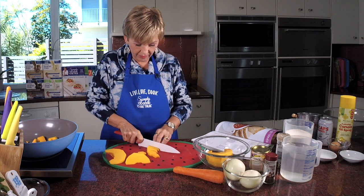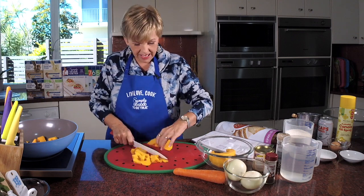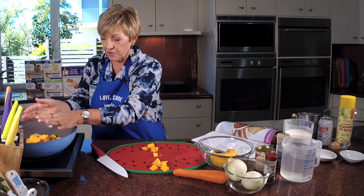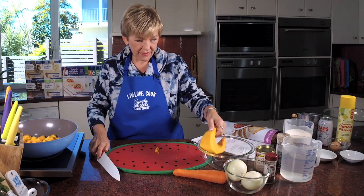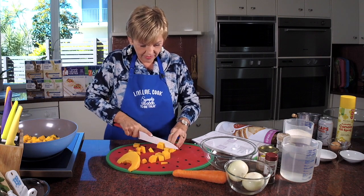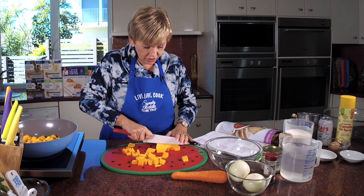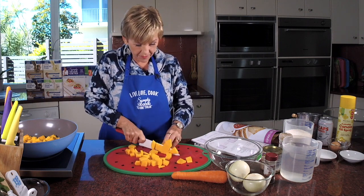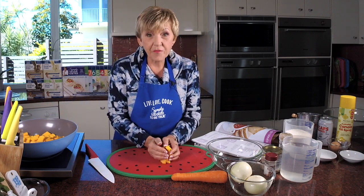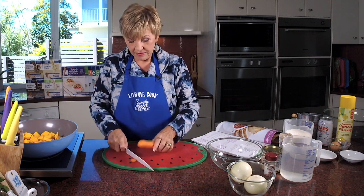So you peel your pumpkin, dice it up, and we just bring it to the boil and simmer it. This is probably your easiest homemade soup ever. If you wanted to mix it up a little bit, instead of using all pumpkin you could swap it — do half sweet potato, or do the whole thing as a sweet potato soup. Or you could even do half pumpkin and half parsnip if you want to mix up your flavours.